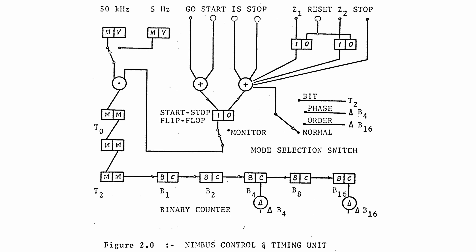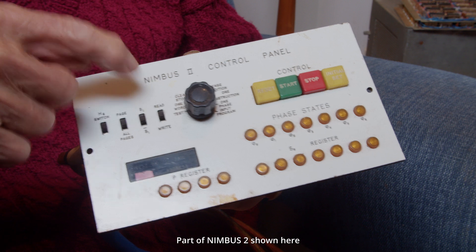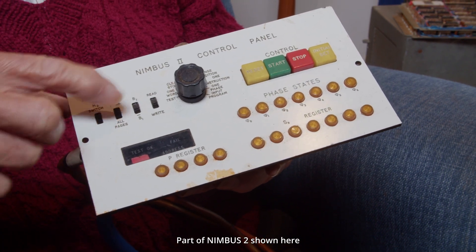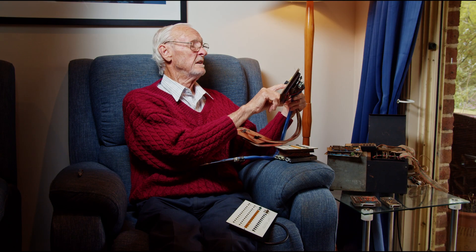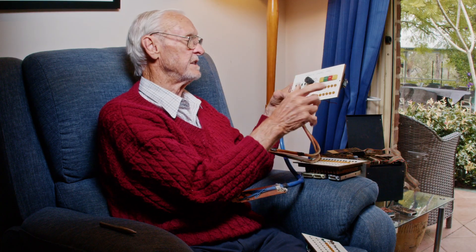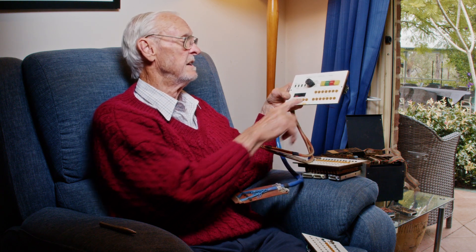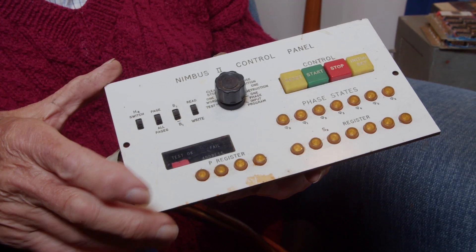Nimbus was controlled from a control panel which had various modes of operations. You could select test modes which could run in a single step mode, you could run one word at a time, you could clear the memory, or in normal operation it would just obey the logic that was wired up. You could sense a particular condition, run one instruction at a time, step down the pin board, or one phase at a time — there were phases within each order.